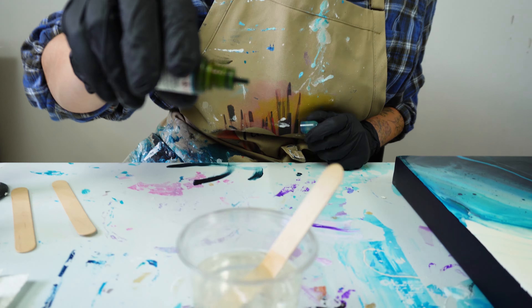The last thing I do is make sure that my painting is level. This way when the resin settles, it's going to level itself out evenly and not drip off of the side of the canvas.